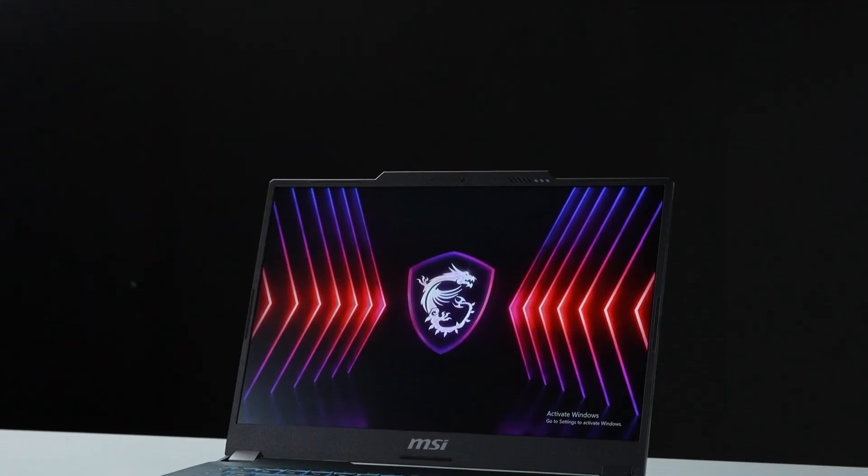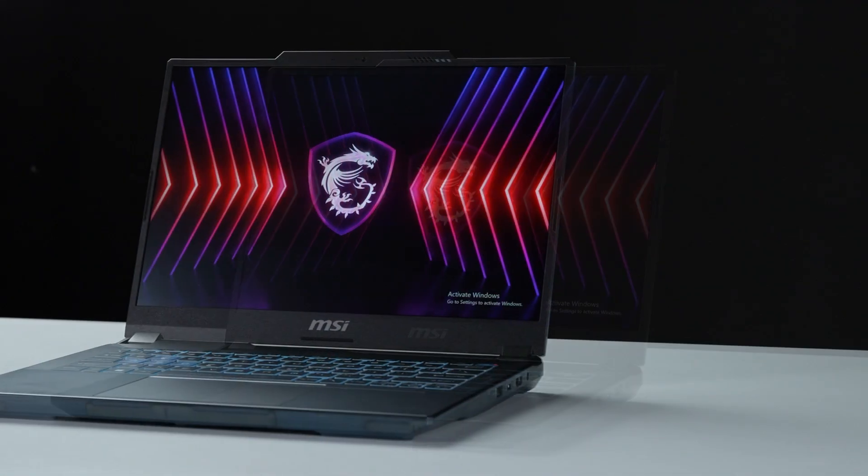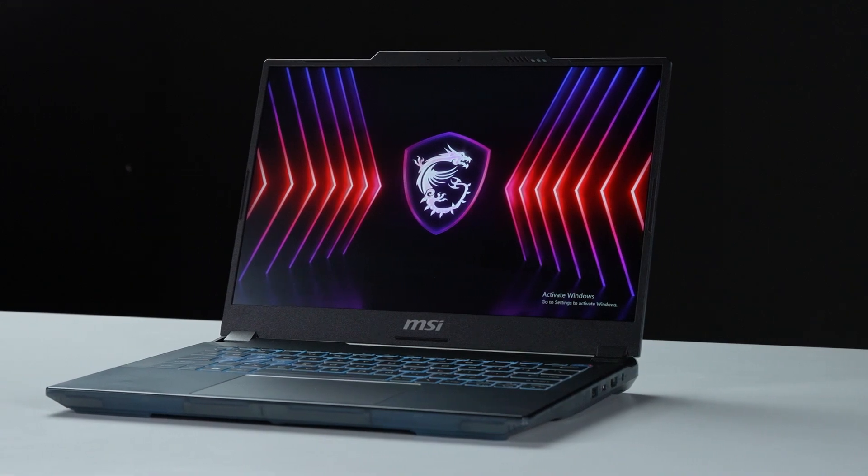That's how you upgrade the storage and memory on the MSI Cyborg 14 series. There are quite a few processes to go through, but hopefully you nailed it.